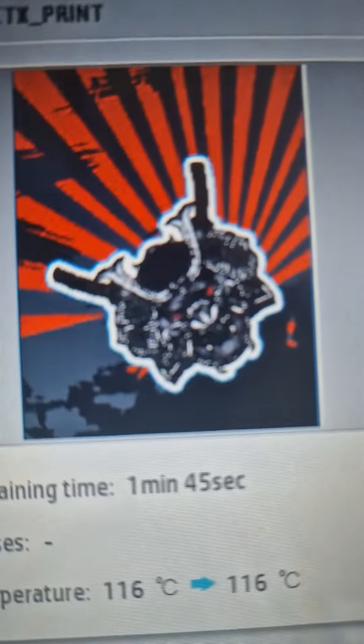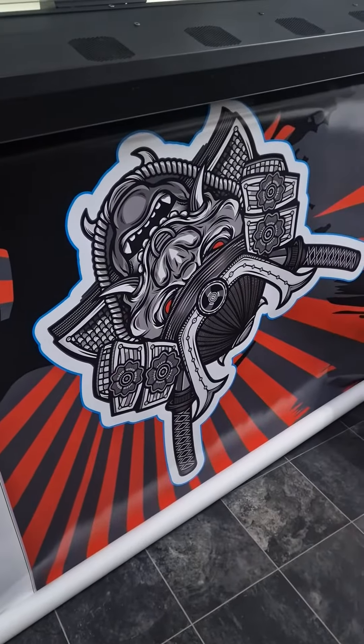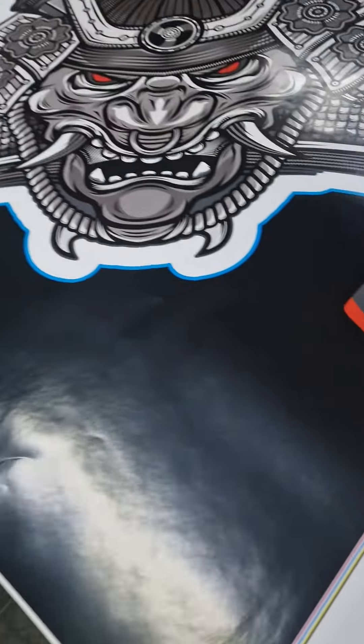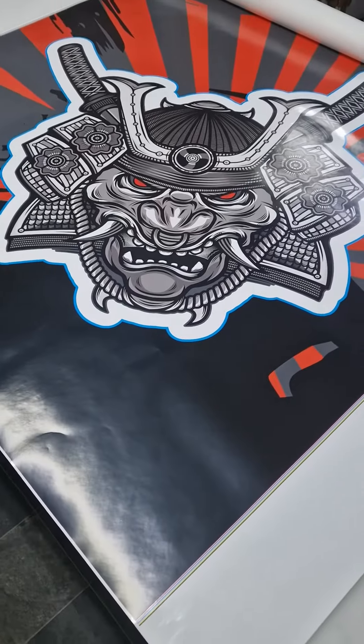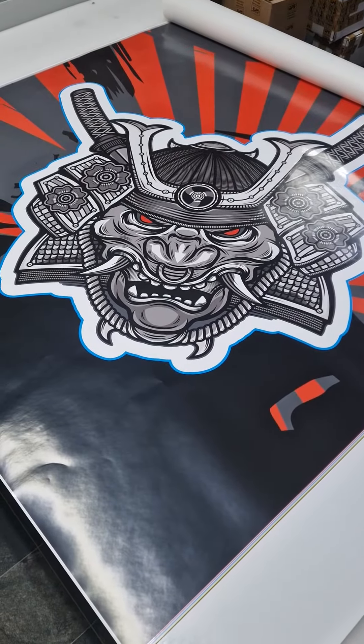That's finished printing now — it's just drying. We can cut that down and get on with the bonnet and the sides. There you go, that's the roof done.